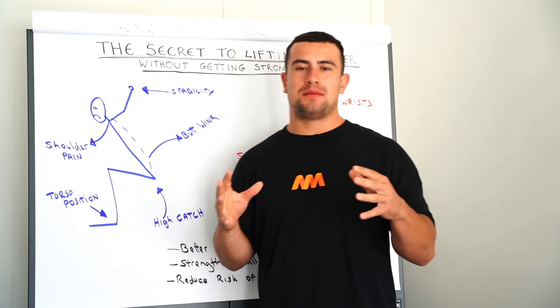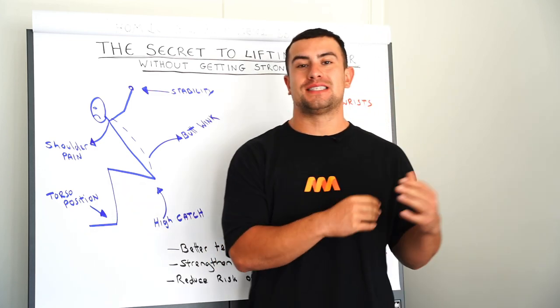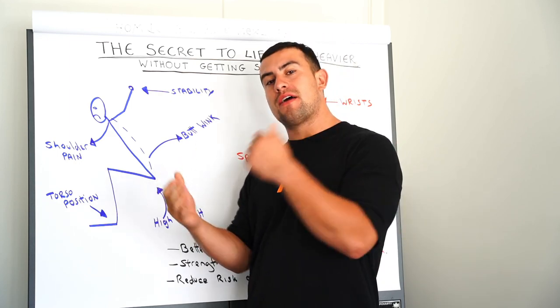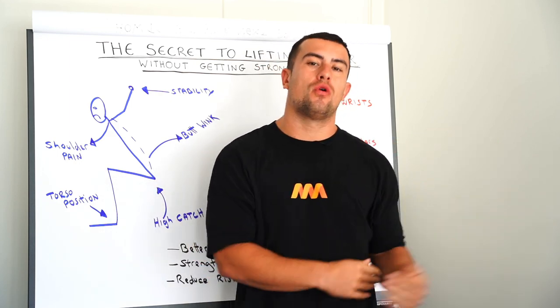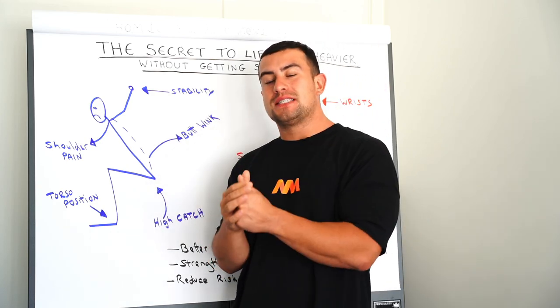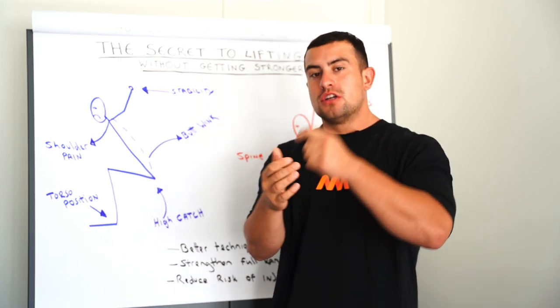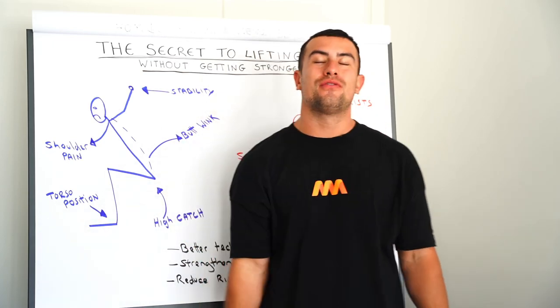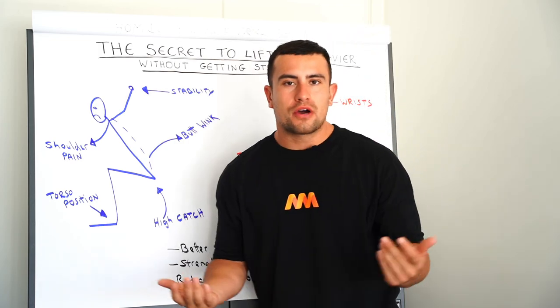Hey guys, it's Sonny Webster here. I'm the founder of The Mobility Manual and I've helped 30,000 people worldwide improve their range of motion, which as a result has helped them lift more in their Olympic lifts. And today I'm going to be telling you about the secret to lifting heavier, moving faster, and those silky smooth lifts without getting any stronger.